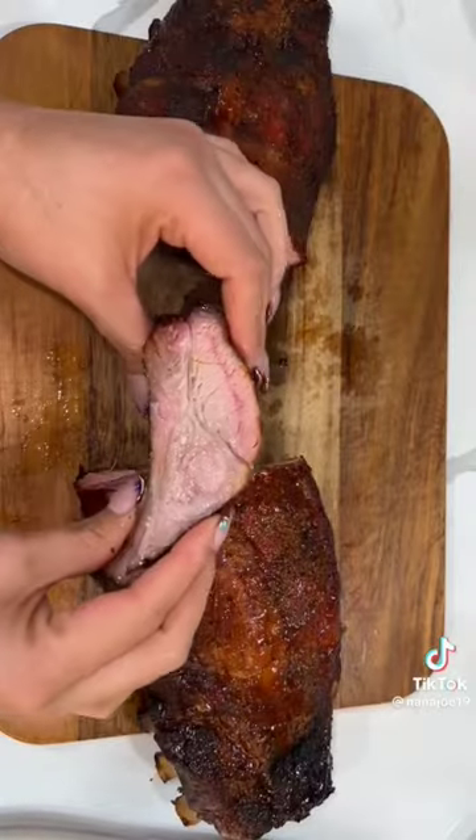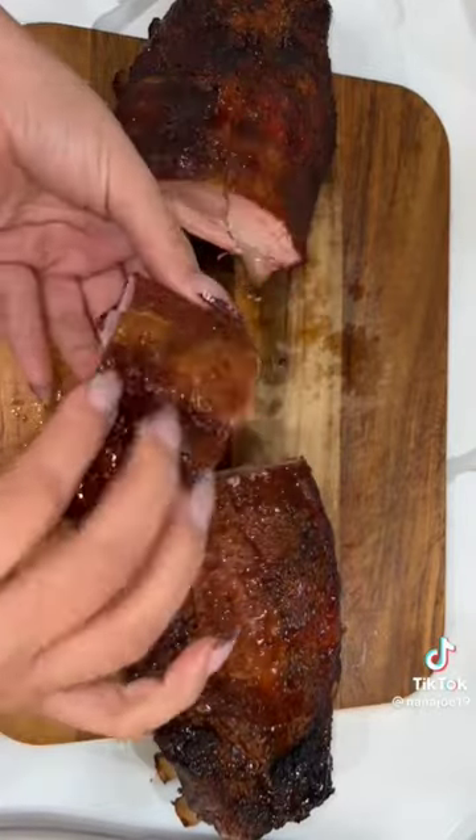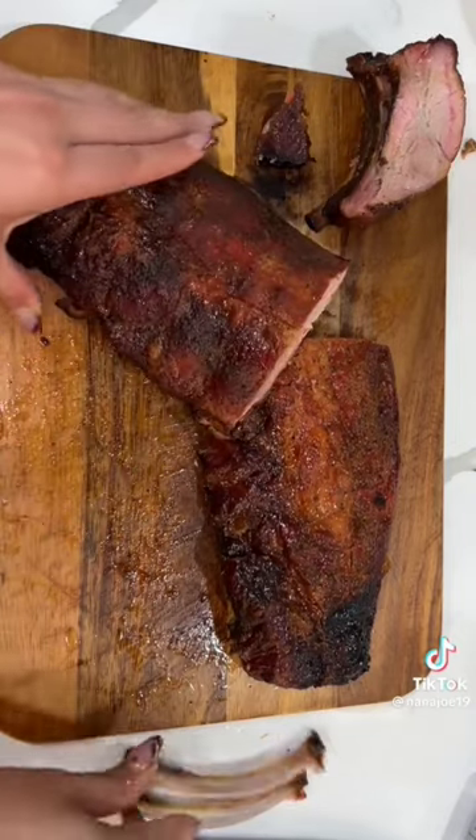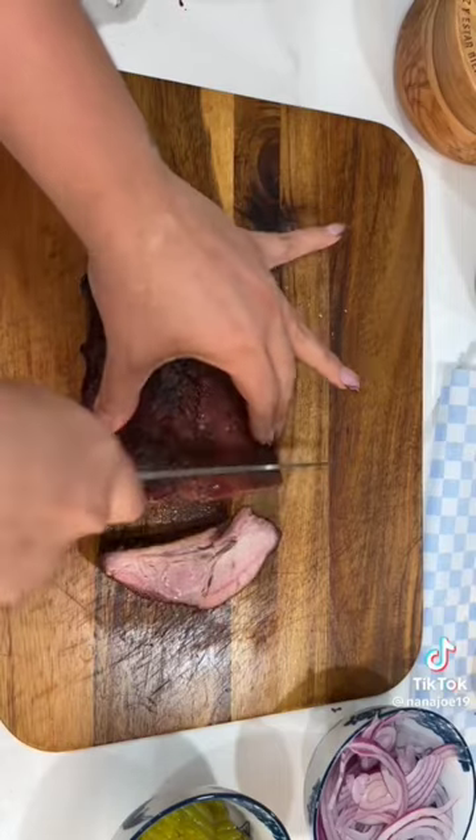Just wrap the ribs in foil, pop them in the oven to reheat them, and then I removed all the bones. I was scared — I was like, the ribs are not going to be nice and juicy. But guess what? They were. I was just going to remove all the bones from the rack and slice the boneless rack into thin slices.